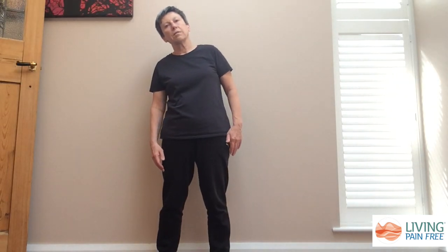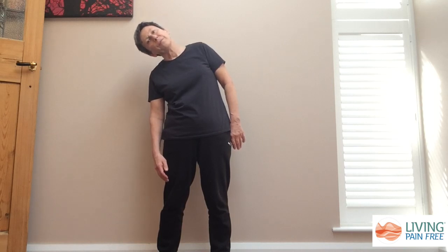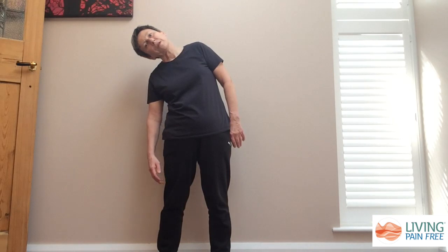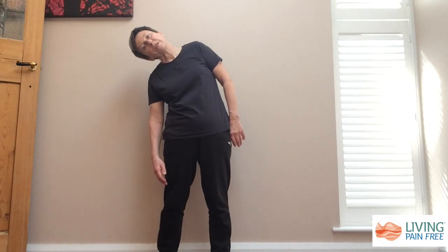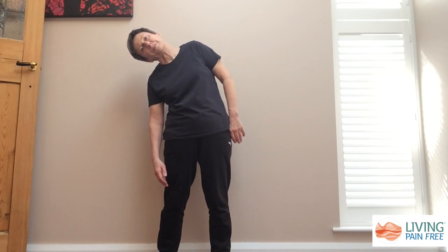We're going to start with a side bend, so just making sure that you have your legs a comfortable distance apart. We're just going to start by leaning over to the side, so keep your arms nice and heavy, allow your head to drop over and be heavy, keeping your body nice and relaxed. You'll start to feel the stretch in your side, you may start to feel it in your waist, and then coming up into your ribs.